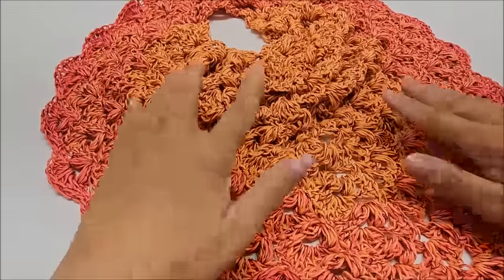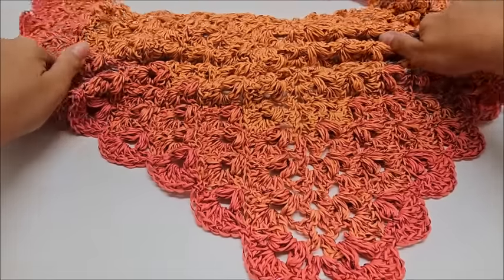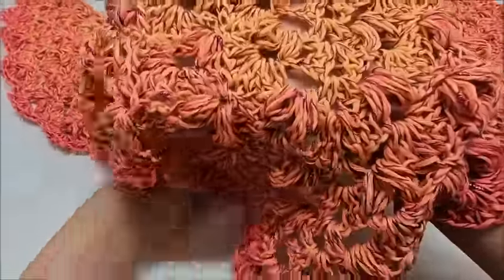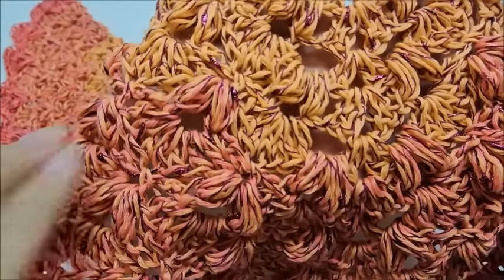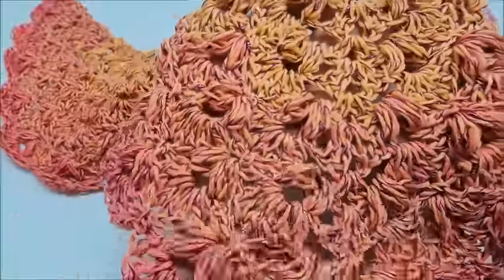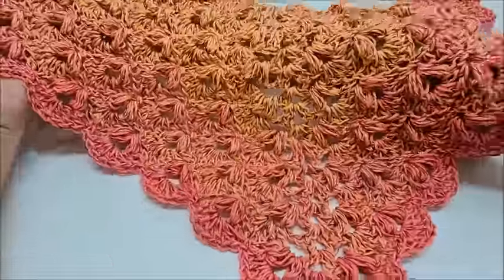Hi everybody, it's Crystal. Today I have a shawl tutorial for you. It's a very pretty shawl and a very easy two-row repeat. You can see it has some puff V-stitches and some shell stitches. So if you know how to do the basic stitches such as double and single crochet, you'll be able to do this shawl.